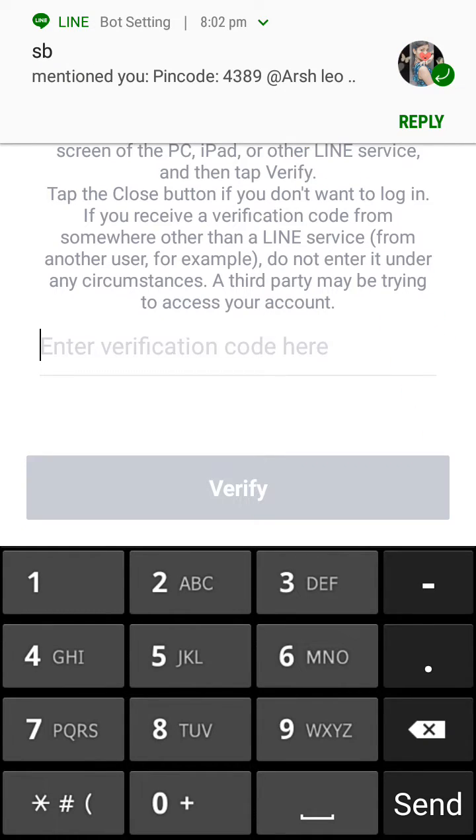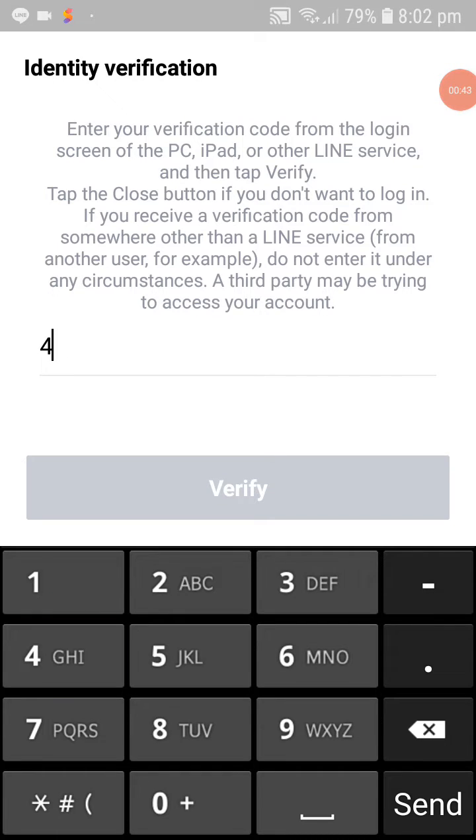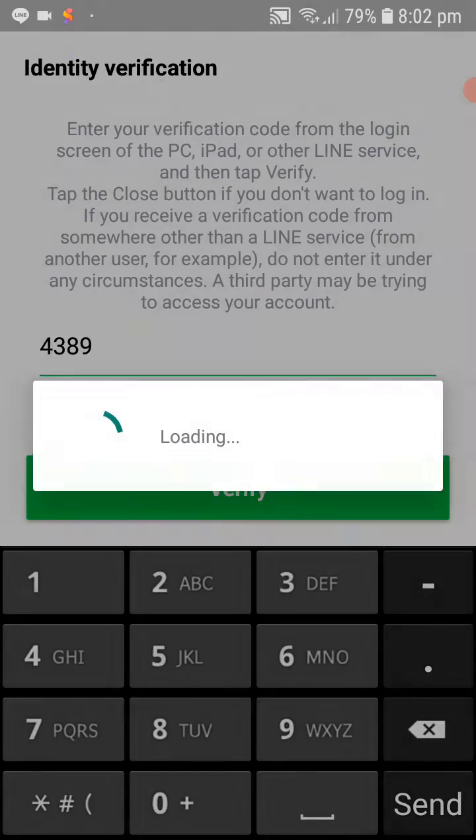You will receive this PIN code number: 4389. Then reply with it.